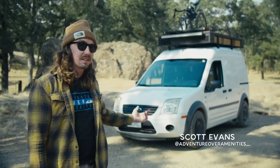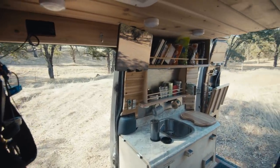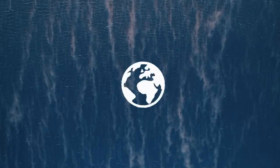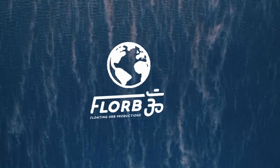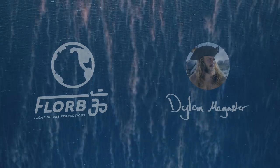Hi, my name is Scott Evans. This is my 2011 Ford Transit Connect XLT and its name is iGore. This video is sponsored by Dylan McAster. Check out our new channel by clicking the link and be sure to subscribe.